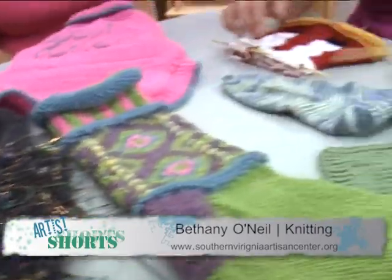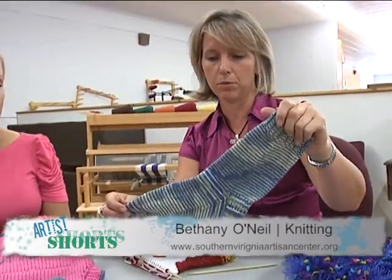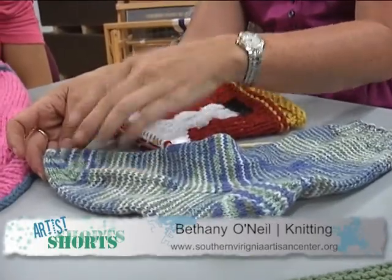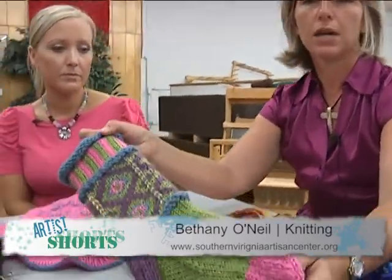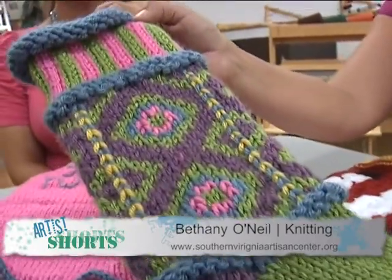Coming up this fall, our first class is going to be making a pair of socks — here's a sample of one. We will knit from the top down, which is a little different than some people who knit from the toe up, but we're going to go from the top down. It might be a new technique you'd enjoy, and here's another sample of a sock. Once you learn how to do socks you can do this style as well.